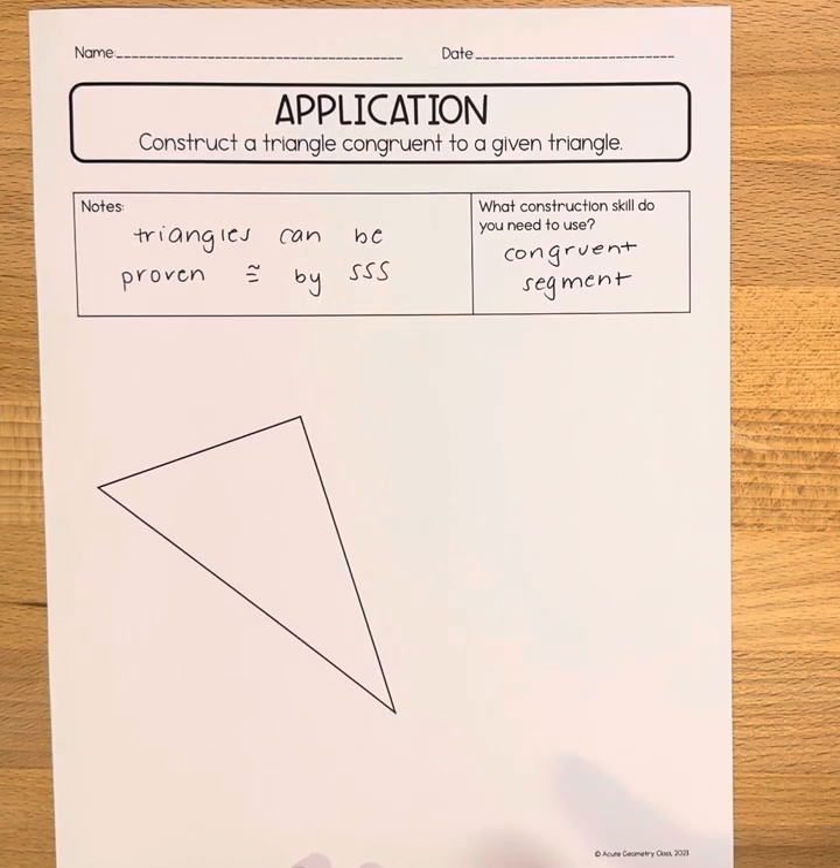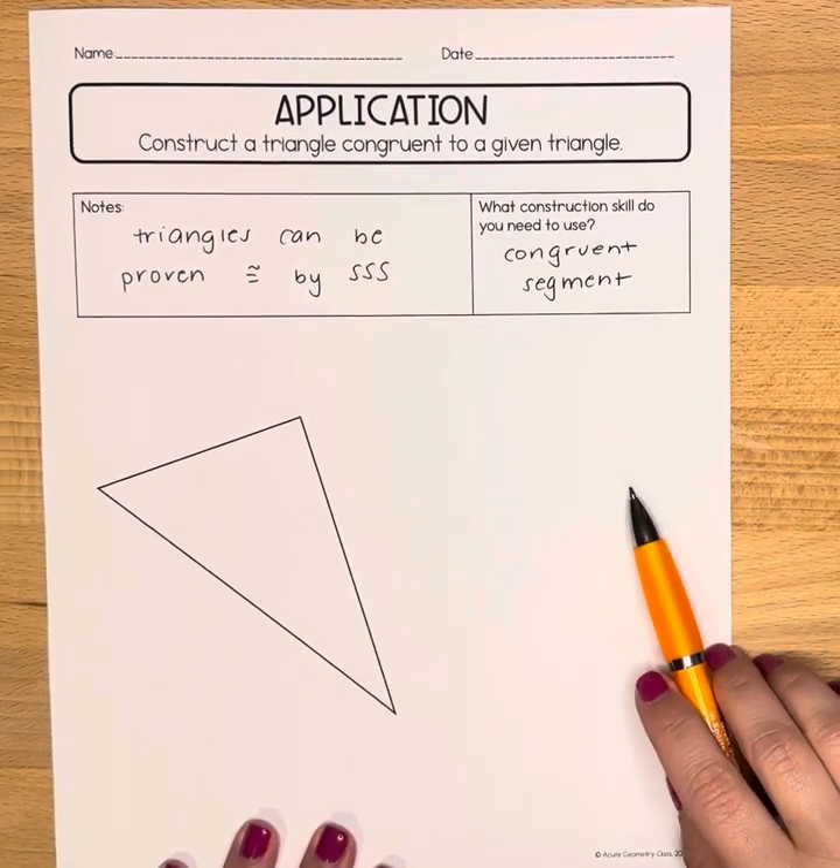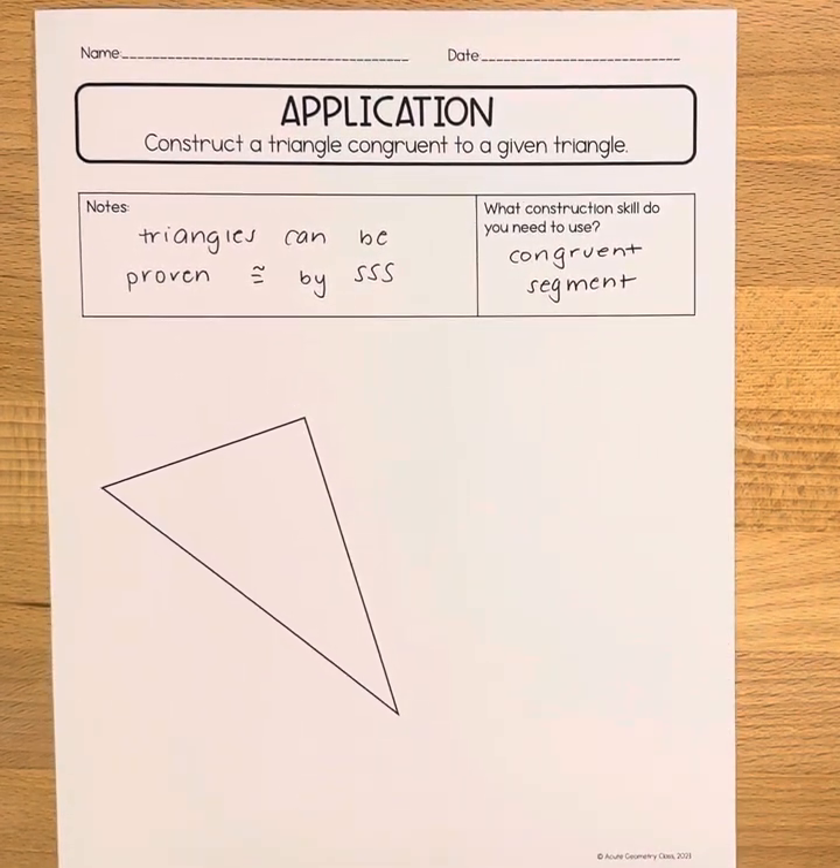Here is our given triangle and we need to draw a congruent triangle, which means again all three sides are going to be congruent to one another. So we have to start by doing some sort of measurement here.